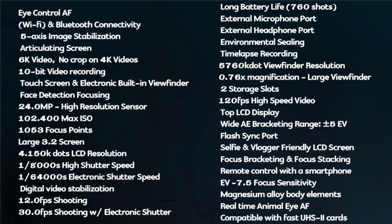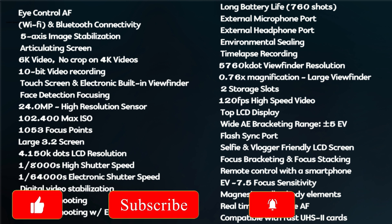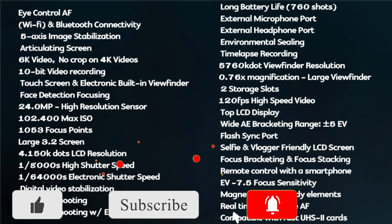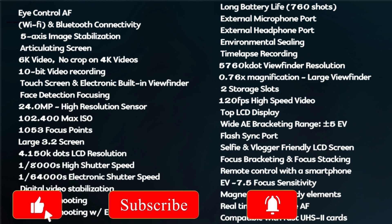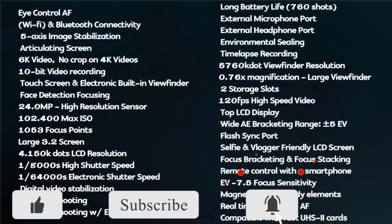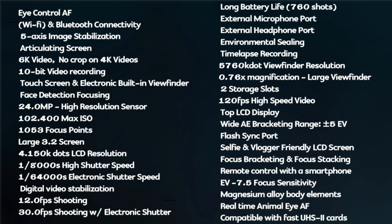Additional specs include digital video stabilization, 12 fps and 30 fps shooting modes, long battery life with 760 shots per charge, external microphone and headphone jacks, environmental sealing, time-lapse recording, 5,760,000-dot viewfinder resolution with 0.76x magnification, 2 storage slots, 120 fps high-speed video, top LCD display, and wide exposure bracketing range of plus or minus 5 EV.